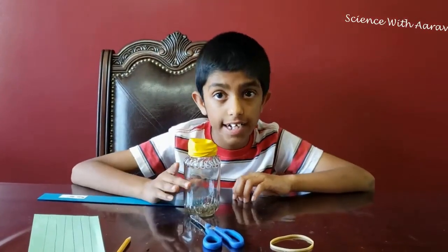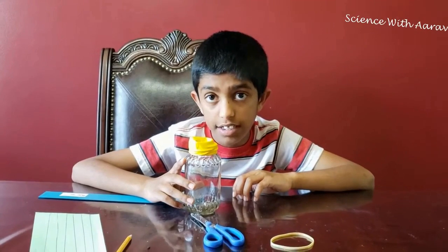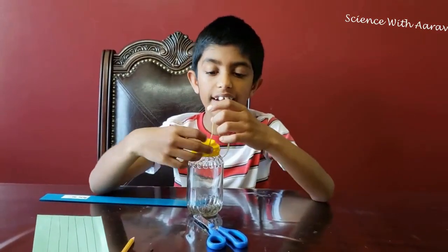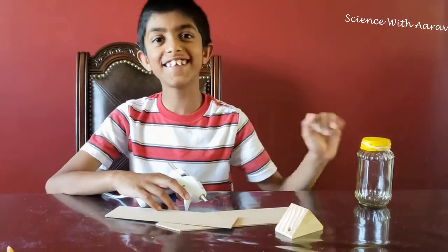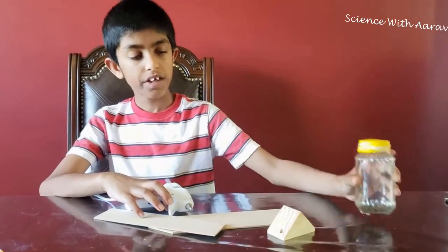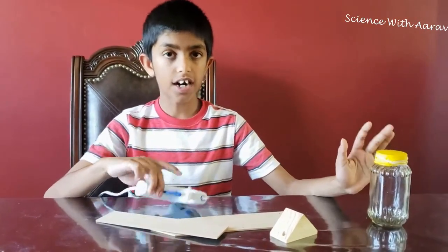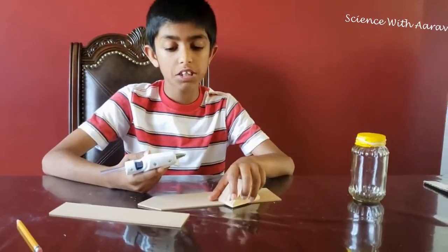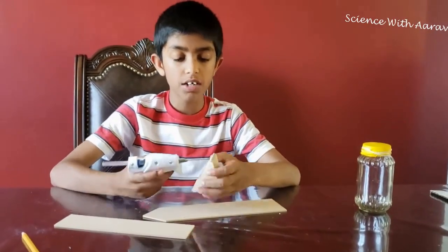Stretch it so that it does not have any bumps at the top, then tie it with the rubber band. Now I've secured the balloon with the rubber band — see, it's tightly secured. We also need a hot glue gun and some pieces of wood. We're going to make a stand for the barometer with some hot glue.